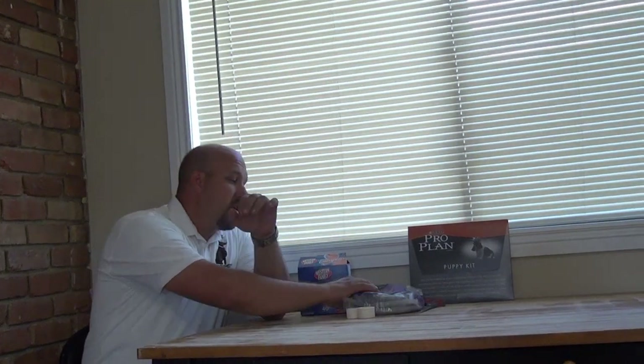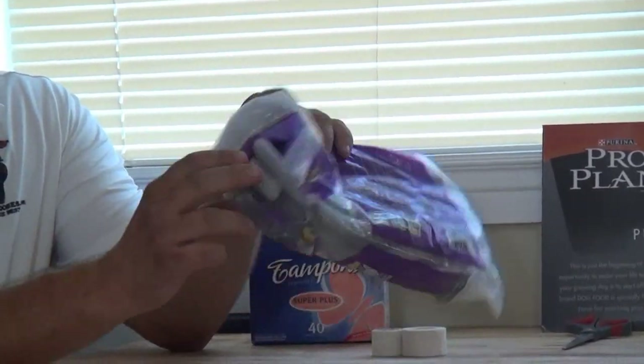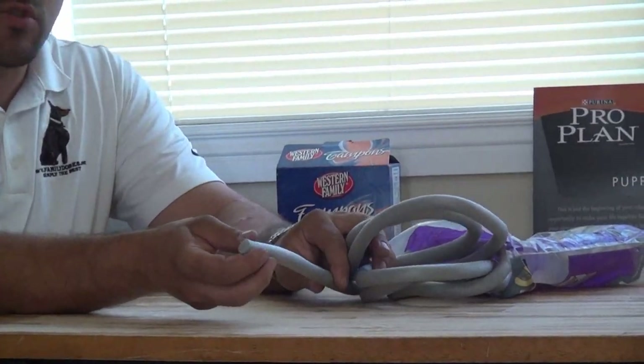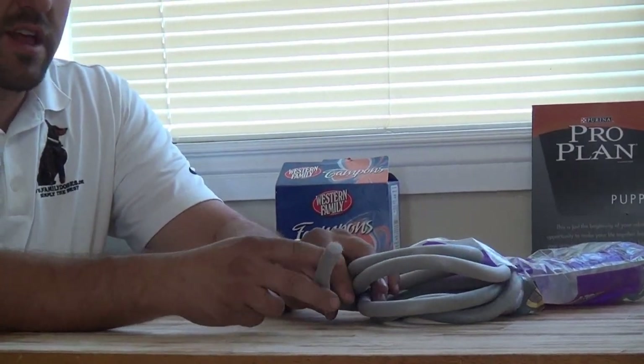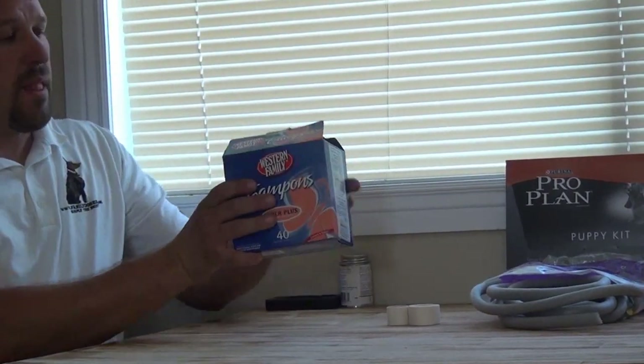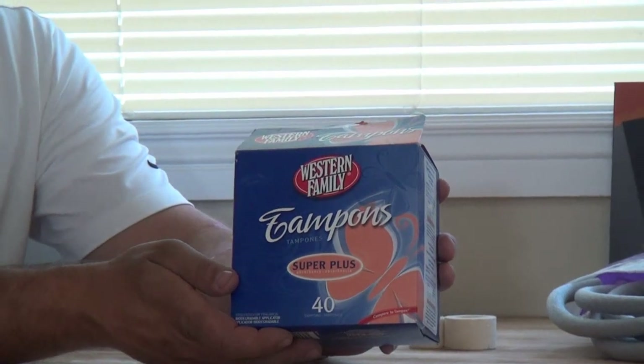If you live in a humid climate or it's a humid time of year, I like to use backer rod, which is an insulation product you find at a Home Depot or Lowe's for example. It's a foam rod. I like to use this for a post when it's real humid or wet because it's less likely to retain moisture. But my preferred product to use for posting ears is a regular cardboard tampon.